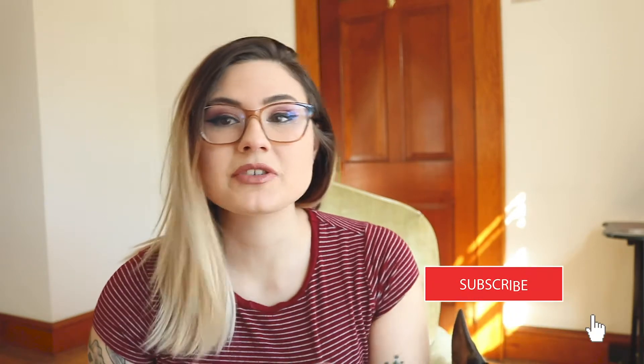Hello everyone, welcome back to my channel. If you're new here, my name is Cassie and I make videos about photography and videography and video editing. If you're interested in that type of content, make sure to subscribe so that you don't miss anything. Today I'm going to be talking about what white balance is, why it is important, and how to adjust it in a DSLR camera.